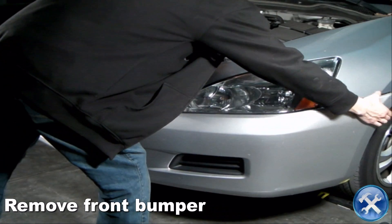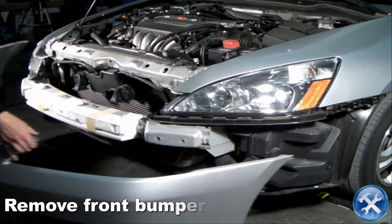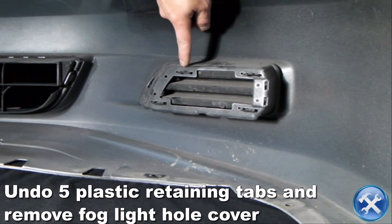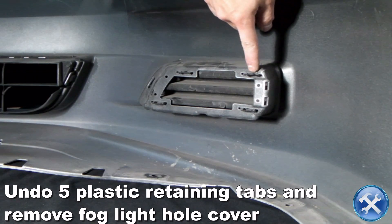Now we can remove the front bumper. On the back of the bumper, release the plastic retaining tabs to remove the fog light hole cover.